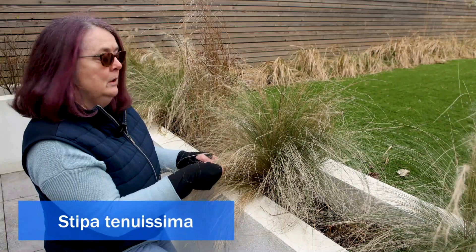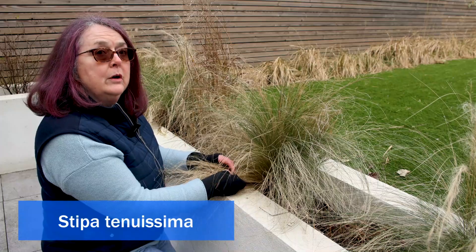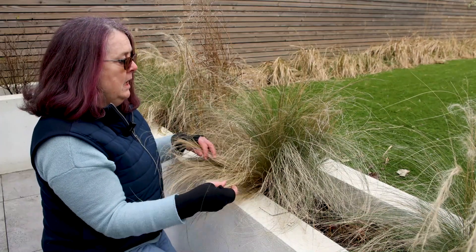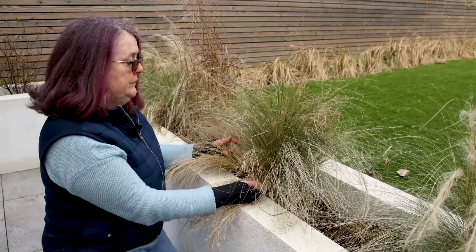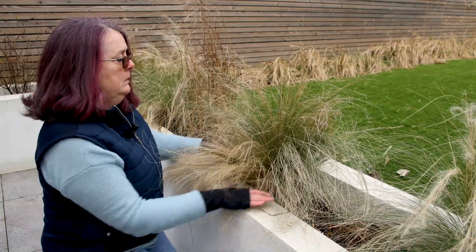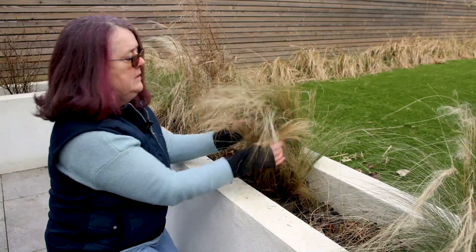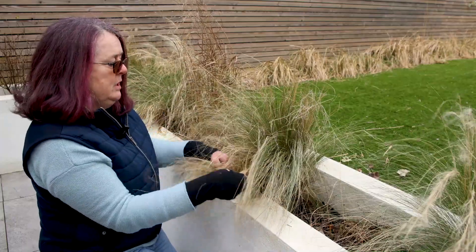This is Stipa tenuissima, or ponytails, and it's one of my favourite grasses — it's very soft and tactile. At this time of year you need to tidy it up because there's quite a lot of dead. Some people cut it right back, but because there's a lot of green in there I don't, because I like to preserve the green.